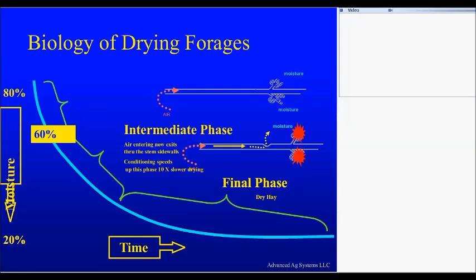The question is, do you go out with a sicklebar mower and mow it? If you wait for another slide, you will see the answer — so you have to stay awake for that.